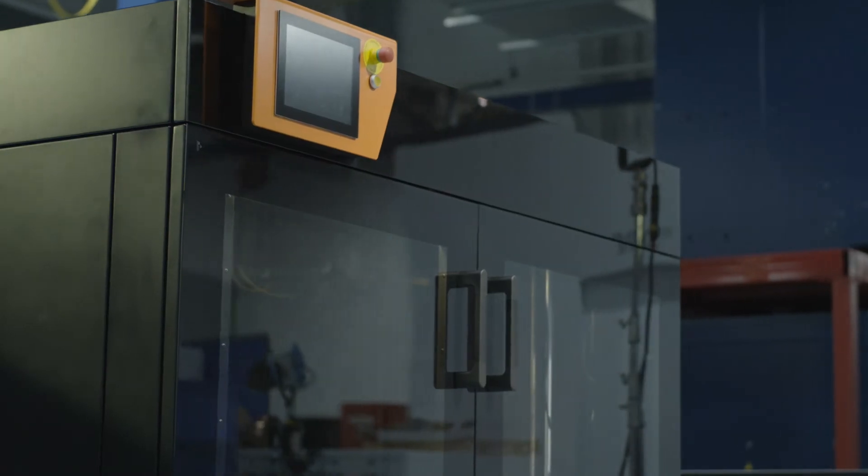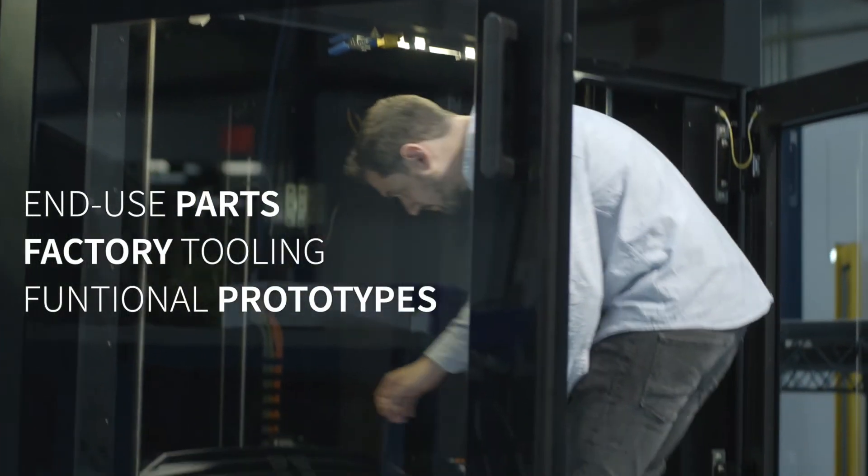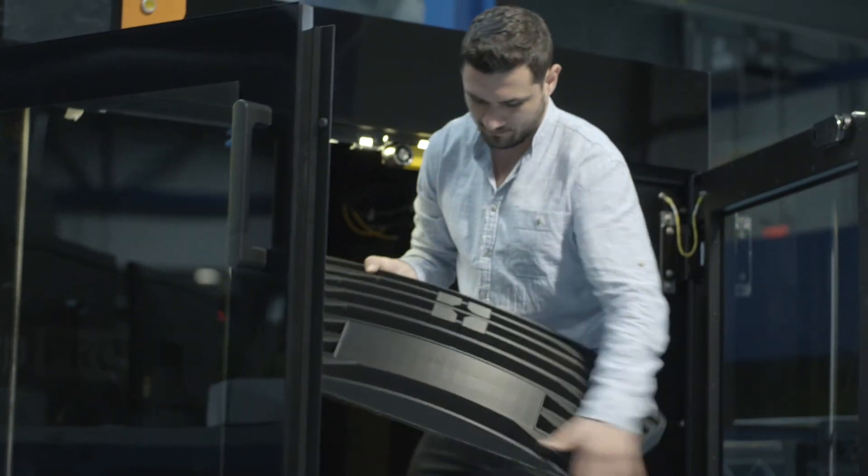Both BigRep ASA and ABS have been optimized for large format additive manufacturing and are able to print complex ready to use parts including end use, factory tooling and functional prototypes with complex geometries.